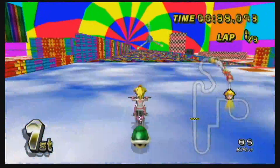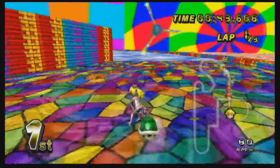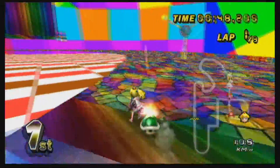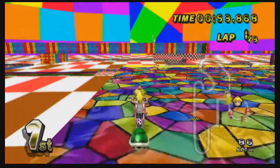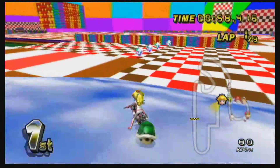I would honestly be like entranced by the skybox. It looks amazing. Although I wouldn't want this on a color blind friend of mine — assuming if I had one.